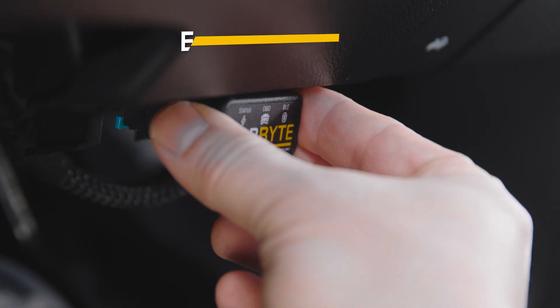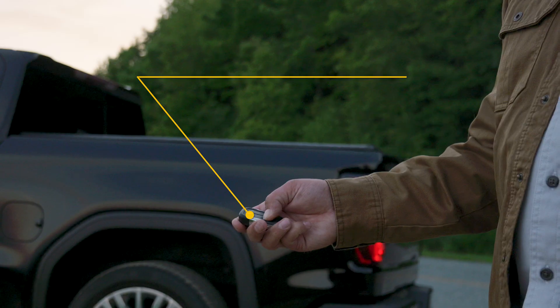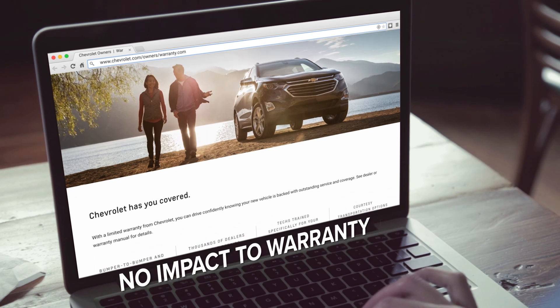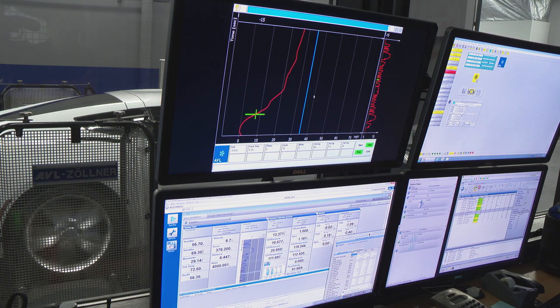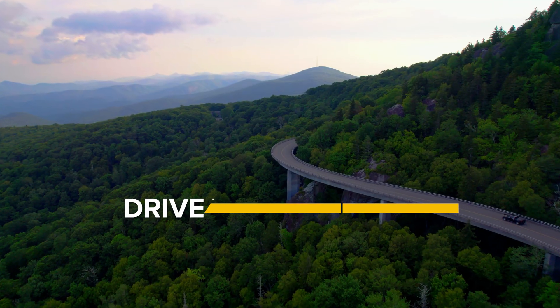The device is easy and safe to install. It won't drain your vehicle's battery or interfere with a remote start. It doesn't reprogram the ECU and won't impact your warranty. Carbyte is professionally tested and SEMA certified. Start driving without limits.